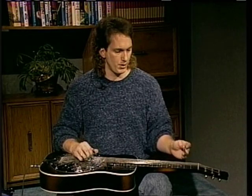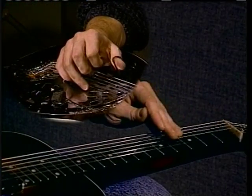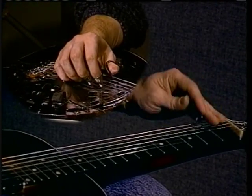So like if I was going to play Fireball Male, I would start with the fourth string. I'm going to play that — that's a little bit slow — up to speed it's...